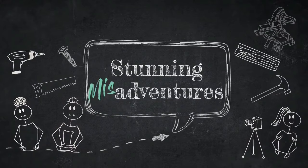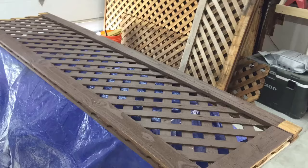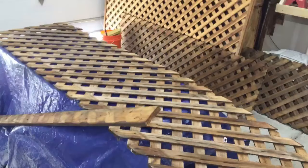Hey stunning fam, this is Sarah, welcome back to another DIY video. Today we're adding lattice to the top of our fence. Our fence is pretty low — we live in a new construction home so these houses tend to have low fences, unfortunately. We just want to add a little bit more privacy to our yard, and both of our neighbors on both sides agreed to do this as well.